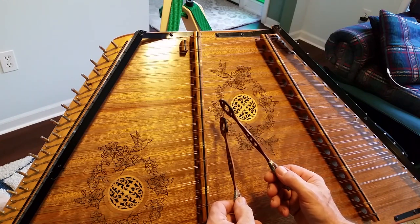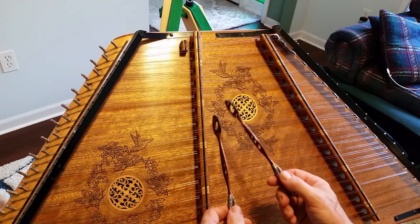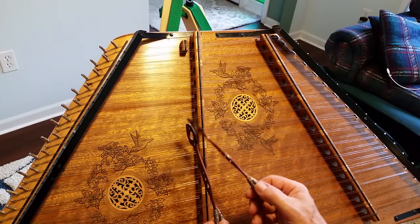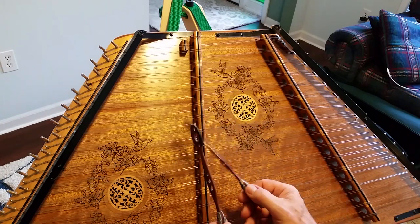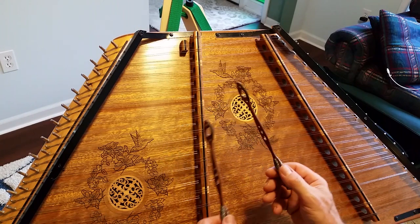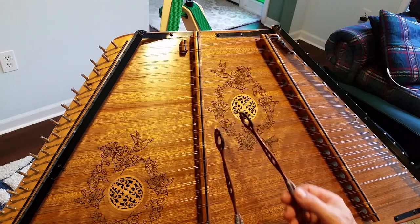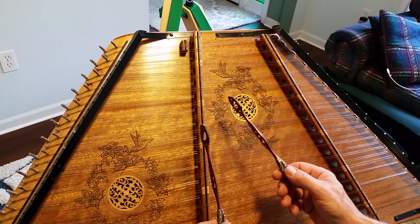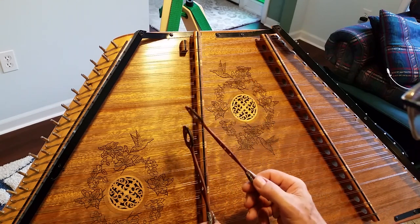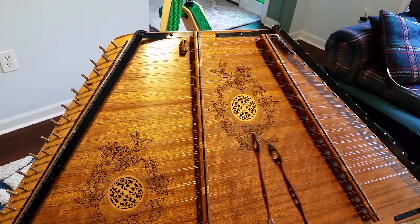At this point you're going to want to hit this A again, but you want to bring the right hand down. Because if you try to do a double hit here, it's going to get real confusing. So watch how it does again. I'll avoid that F sharp. Let's try it one more time.